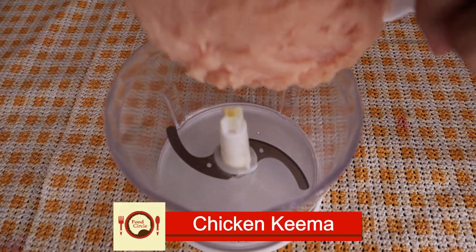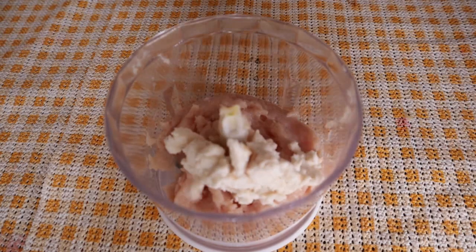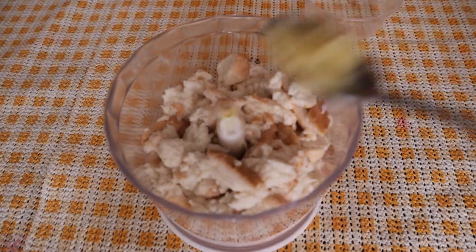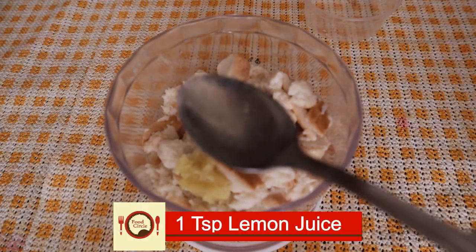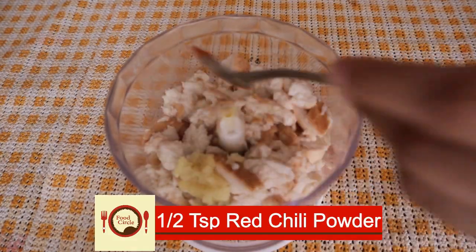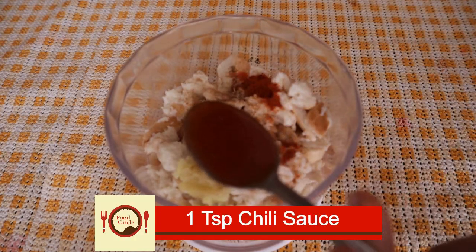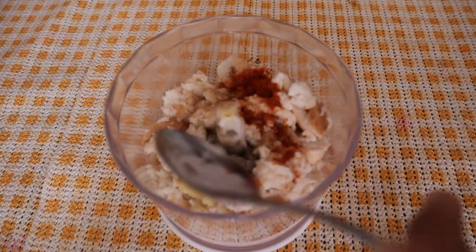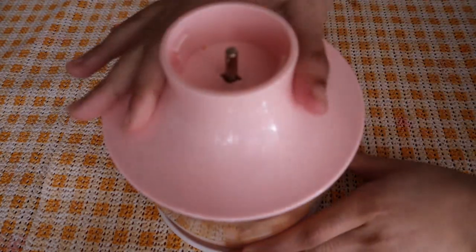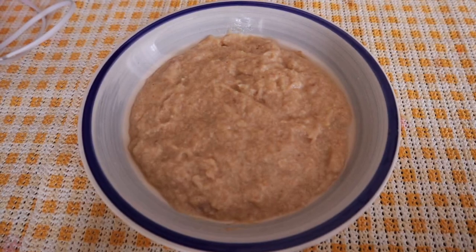Now we will take the chicken keema. We will add ginger-garlic paste, lemon juice, red chili powder, black pepper, and chili sauce. Mix all the ingredients together in a bowl, then leave the mixture in the fridge to rest.